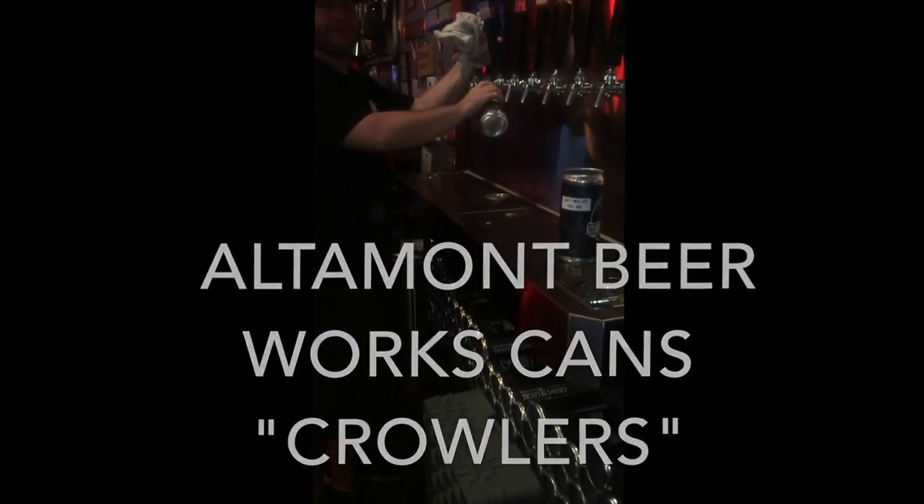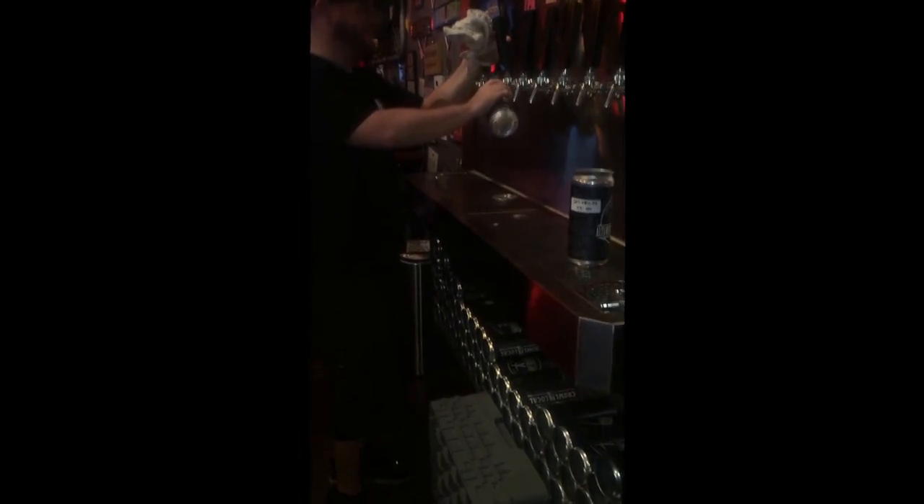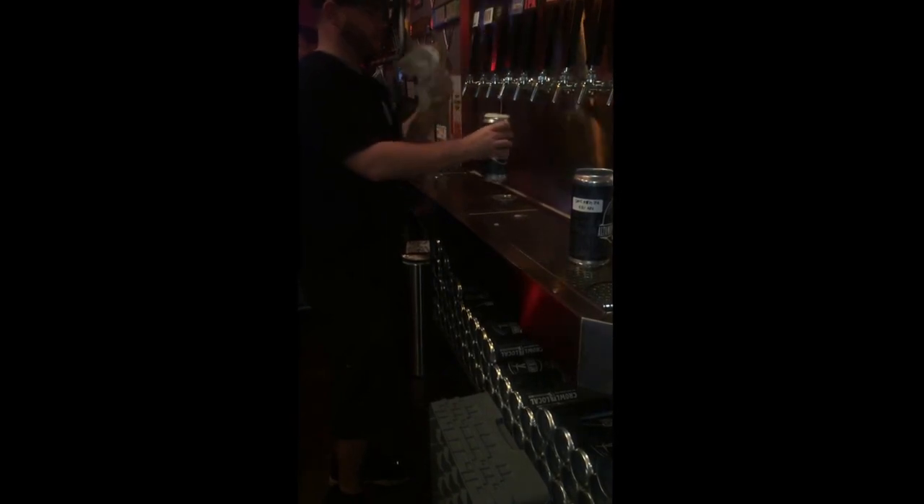So this is my first trial of the Altamont canning process. I'm getting the triple pack — Shot Away, Maui Waui, and Green Collar.